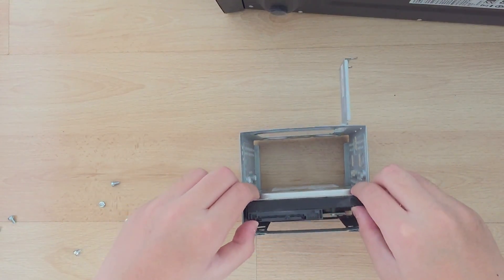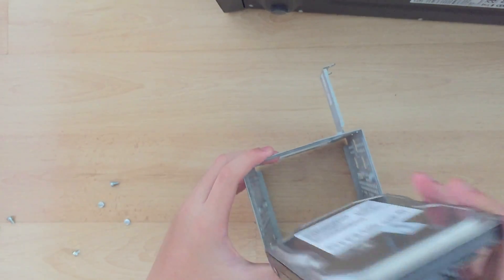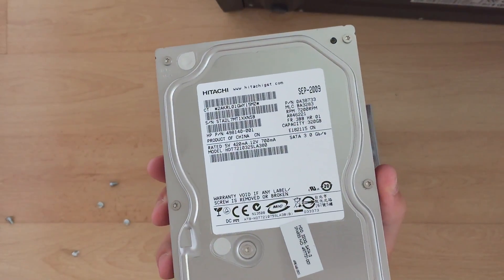Then remove the hard drive. And here's a quick look at the hard drive.